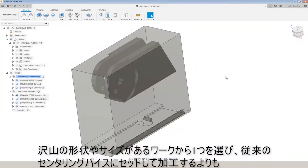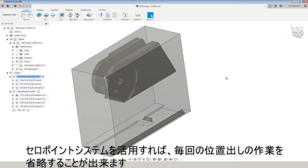If you're just doing a one-off part or you're doing a bunch of parts that have different shapes and sizes, you may want to stick with your traditional self-centering vice. But what we really like about the zero point system is that we can swap those in and out really quickly.